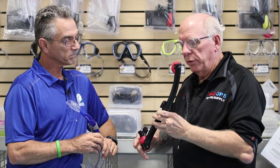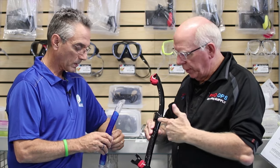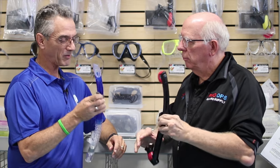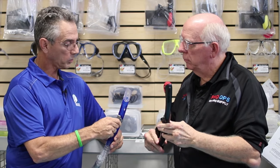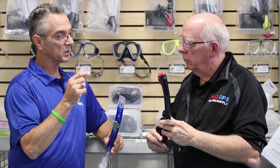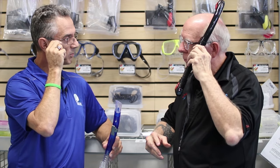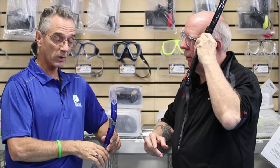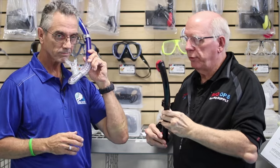I'm guessing this is where we connect it to the mask, right? What's the key to attaching it to the mask? Everybody asks me that when we're teaching - the key is to get the holder over both straps, in between the buckle on the frame of the mask and the strap holder behind it. It goes on the left side. Snorkel on the left side.